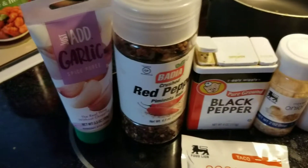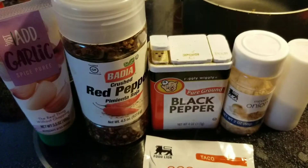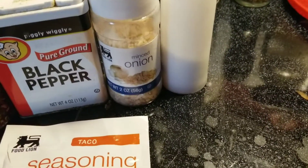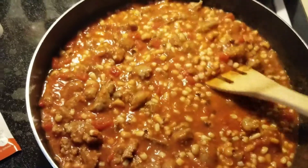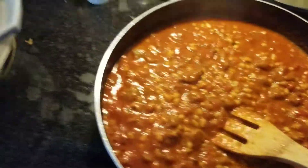Here are the seasonings I put in: about two squirts of garlic purée, a little bit of red pepper, regular black pepper, salt, a couple squirts of minced onion, and then a whole packet of Chachere's seasoning. I haven't added those yet, so I'll show you what it looks like when we get back. The sauce is now simmering really well.